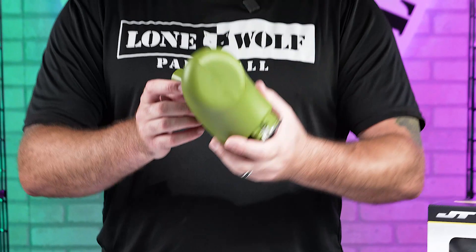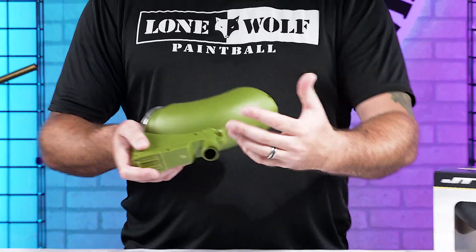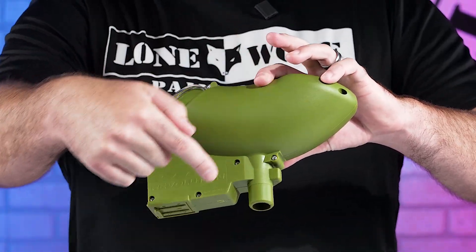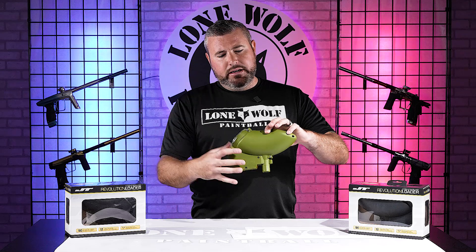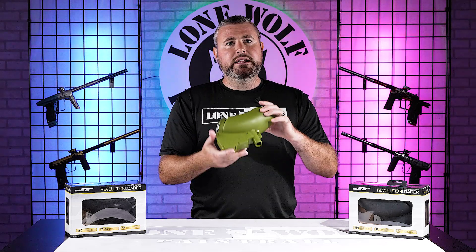It's got a nice two-shell design. So if you want to take this thing apart to clean it — say you took a bad hit and broke some paint on the inside — it's got a ton of Phillips head screws all the way around the hopper. You can take that apart; it's just a simple two-shell design for any maintenance or cleaning you need to do.